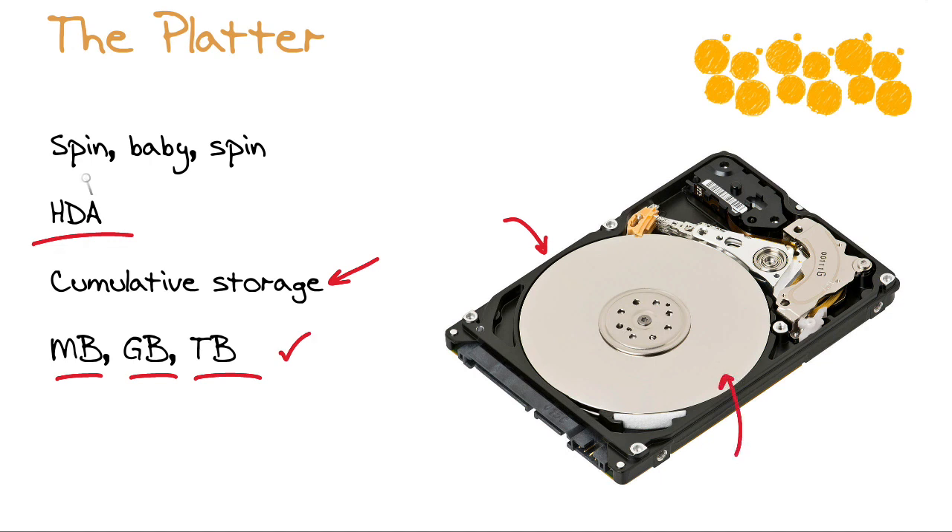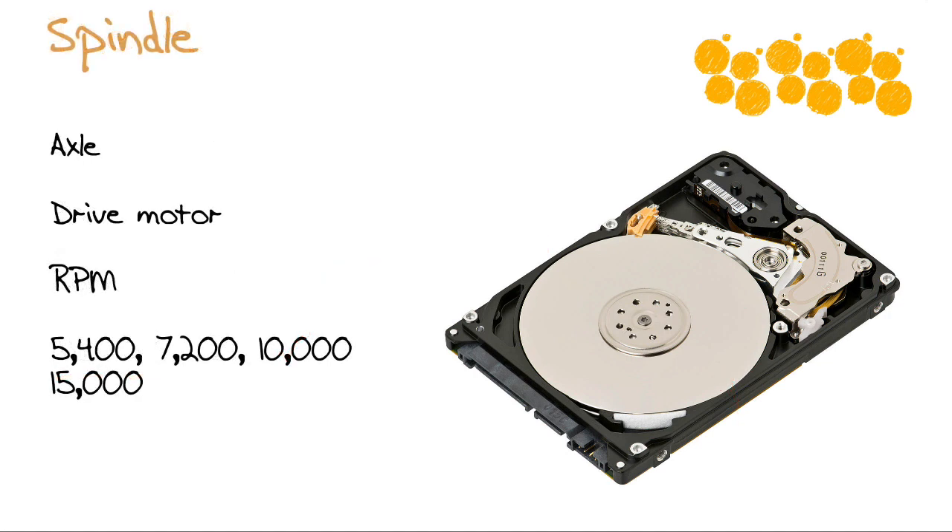These platters spin at a very high rate of speed. When you have multiple platters, they all spin at the same time and at the same velocity. What spins those platters? We call it the spindle — the axle right in the center of the platters — powered by the drive motor. The faster these platters spin, the more efficiently we can read and write information. Common speeds are 5,400, 7,200, 10,000, and even 15,000 rotations per minute with modern mechanical hard disk technologies.